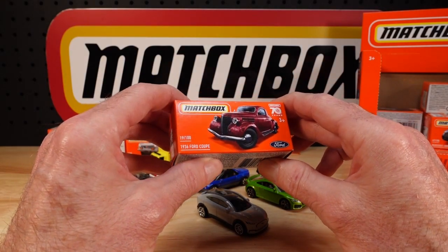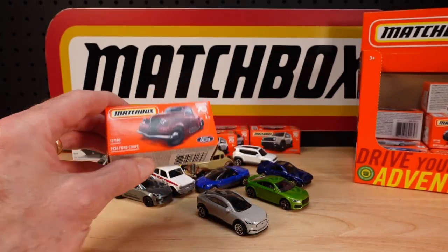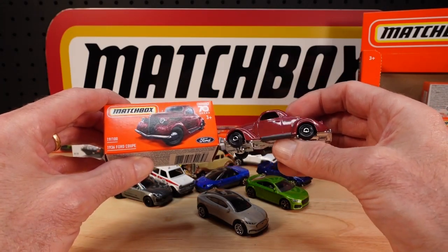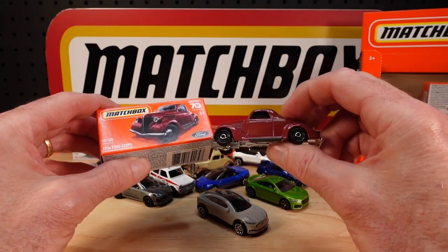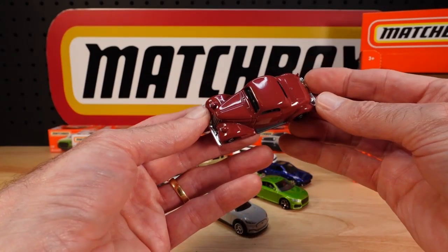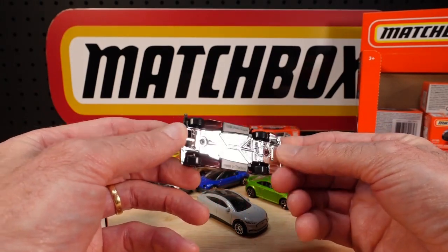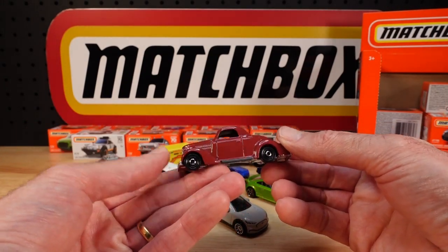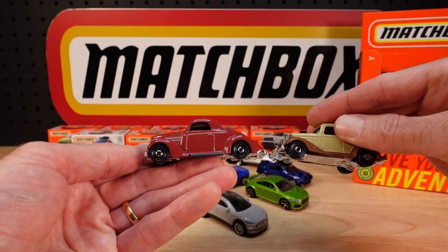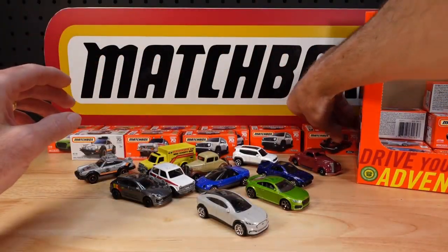Number 19 of 100 is another reissue — the 1936 Ford Coupe. See what I mean about the Road to Perdition? I know they're mainly sedans in that movie, but this is of that ilk. And again, those wheels that just make it look old. Fantastic.